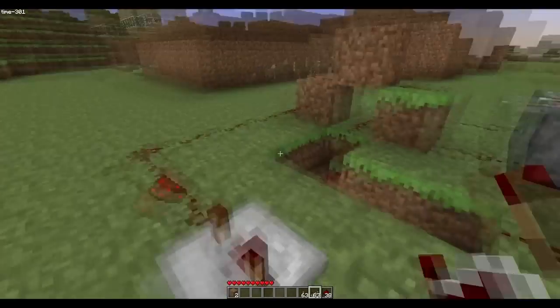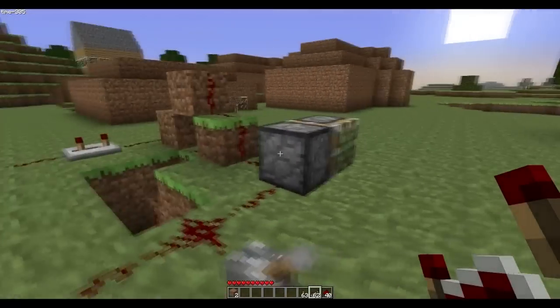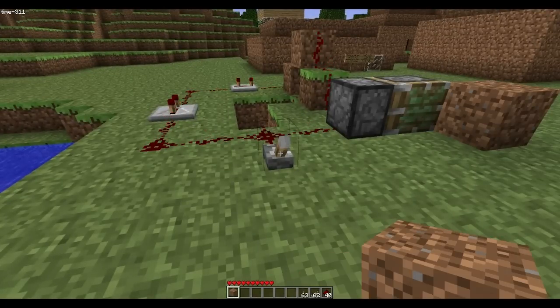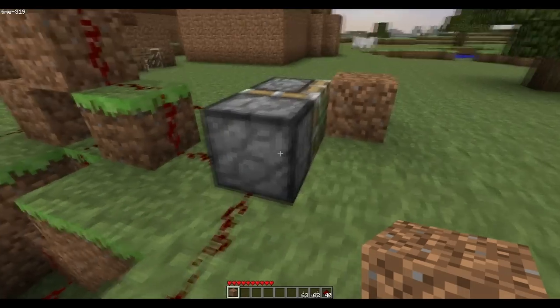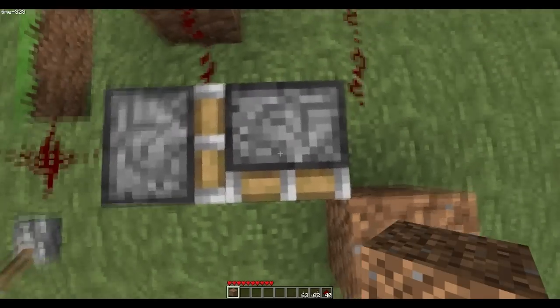The other one had two repeaters, so I'll try putting two repeaters on. Now hopefully this is going to work — there we go! So as you can see, if you flick this on, this part gets lit up straight away, pushing this out and making this piston go across.